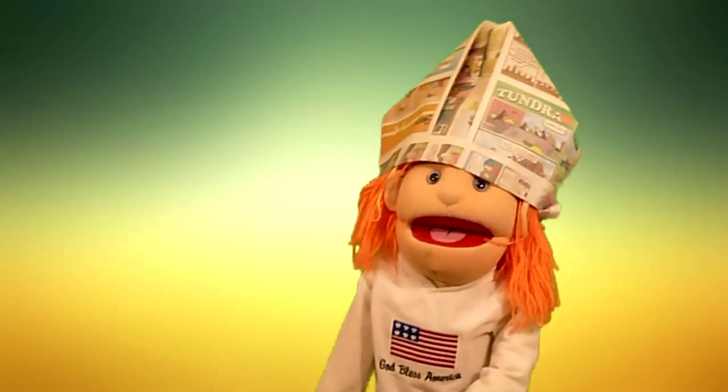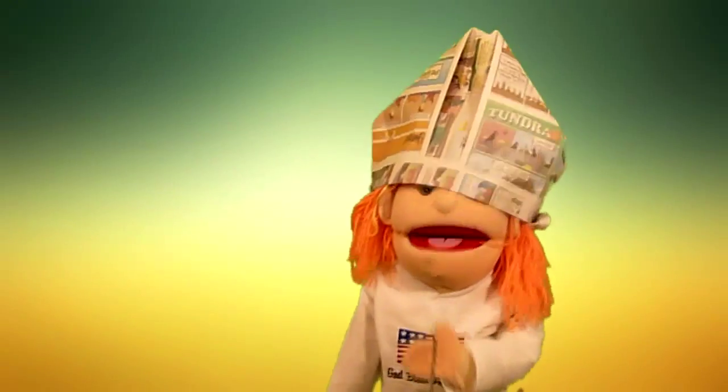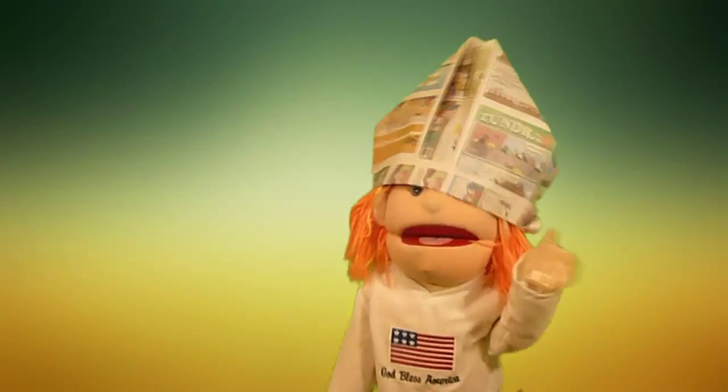Thanks for watching our video and visiting paperpoppad.org. Be sure to tell your friends so they can learn to make one too. Bye bye.